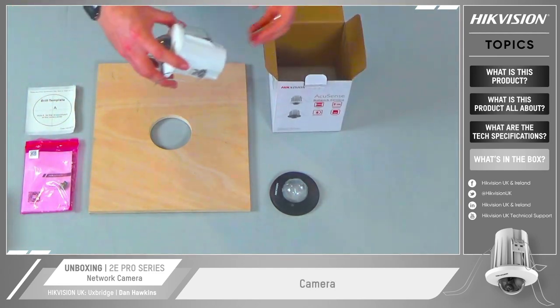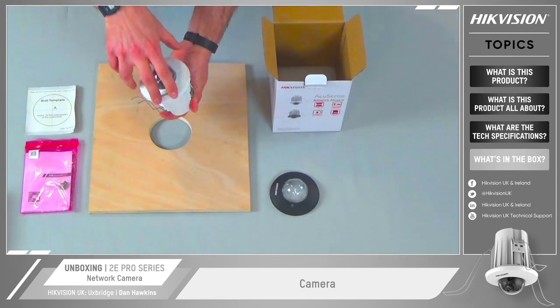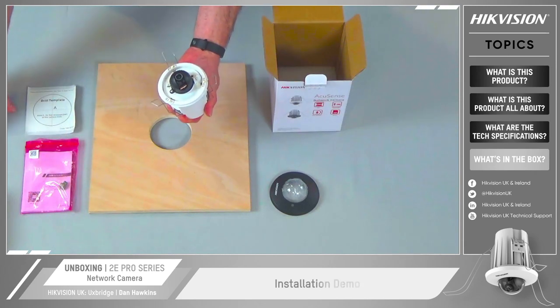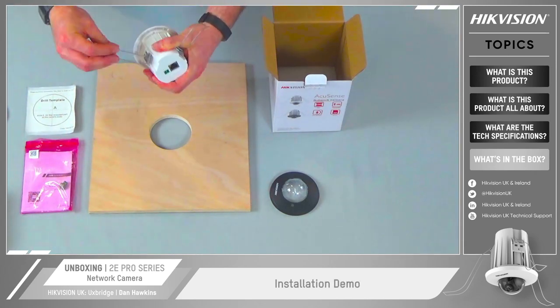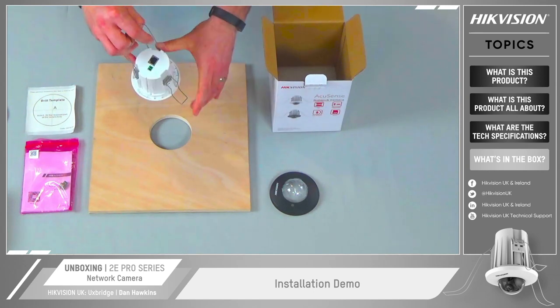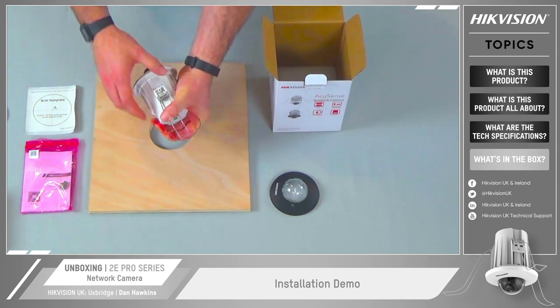I'll take the front camera out of the box and there we can see that we've got our springs ready for mounting through the hole. Take off the cover, then pull those springs back and push that through the hole.